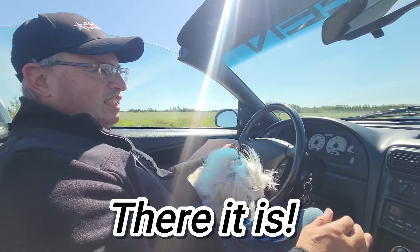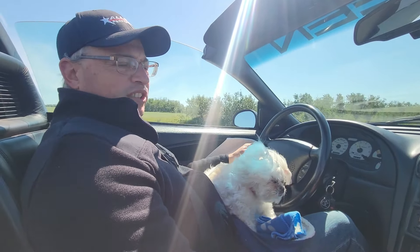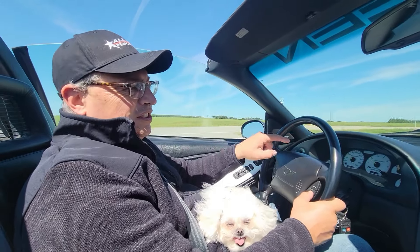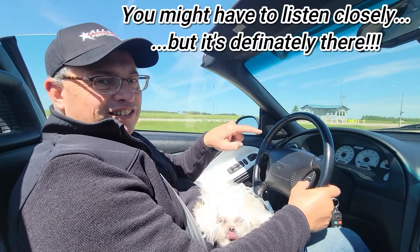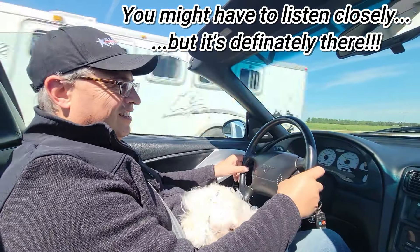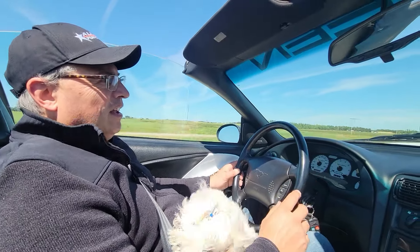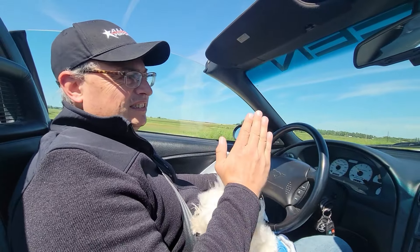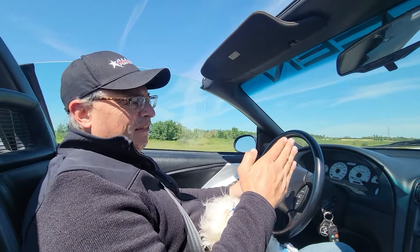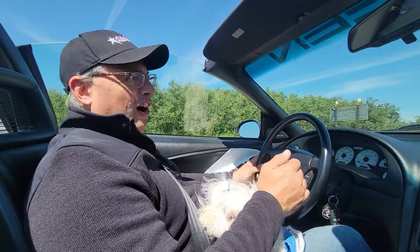Yeah, it'll just — just for a split second it does it. There, it's doing it. So when I go to hit accelerate on my cruise control, I can get it to whistle better. That's interesting because I thought it was at a certain throttle position, but when you're hitting the accelerate it's just ever so slightly opening the throttle up. That's some food for thought on why it's doing it.